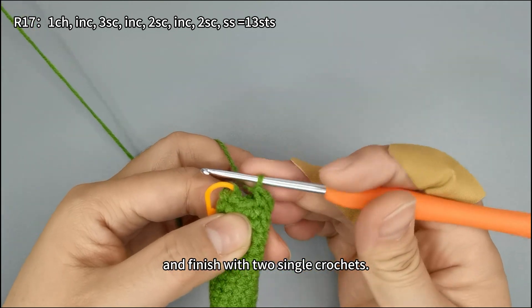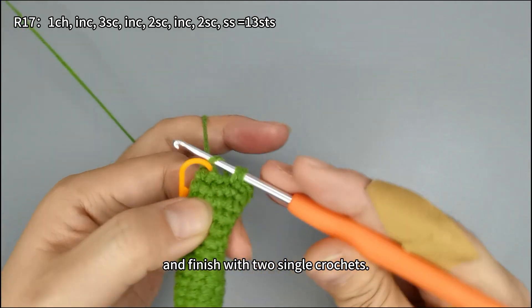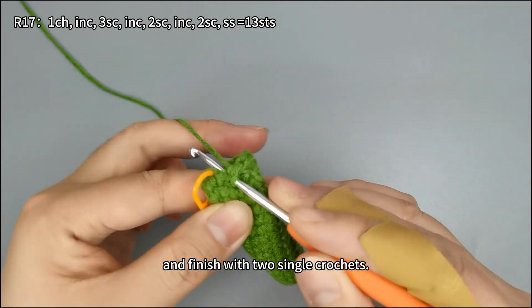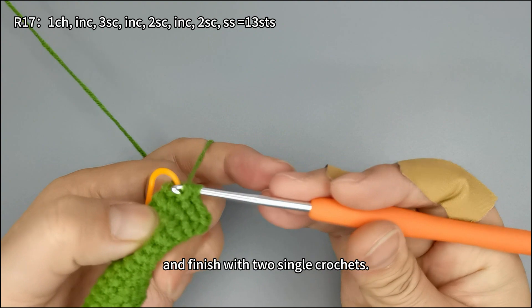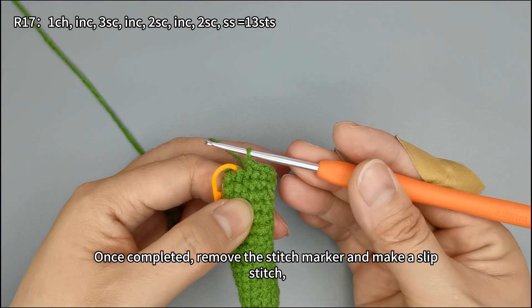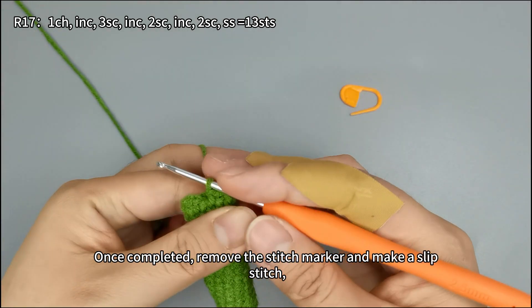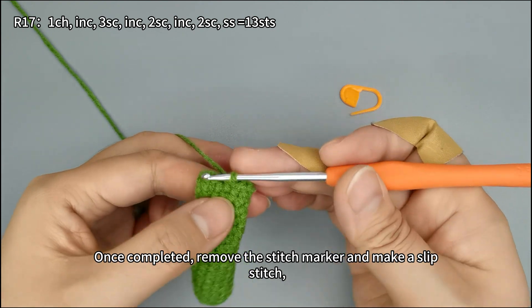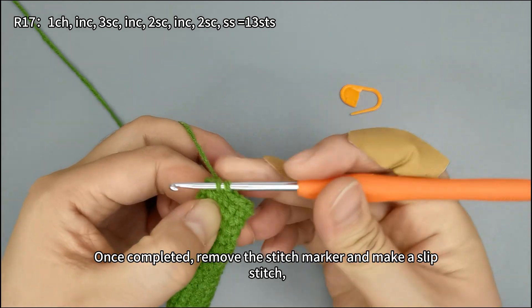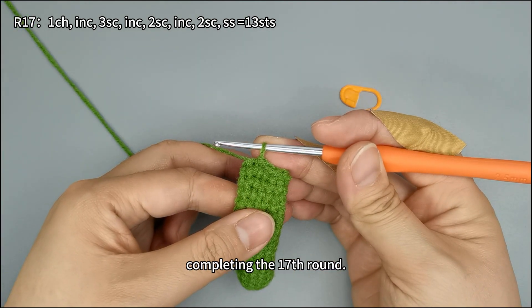Two single crochets, one more increase stitch. Once completed, remove the stitch marker and make a slip stitch, completing the 17th round.